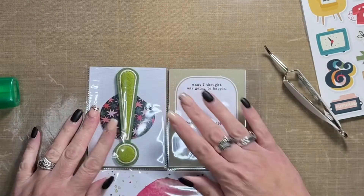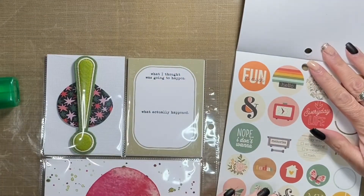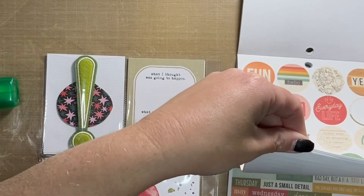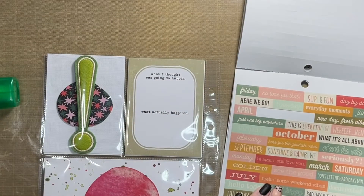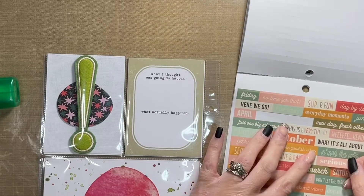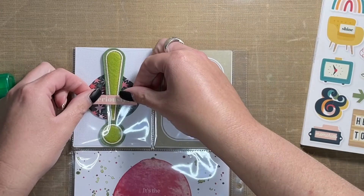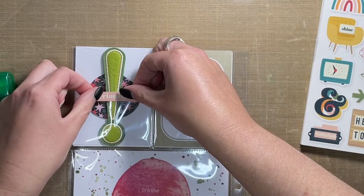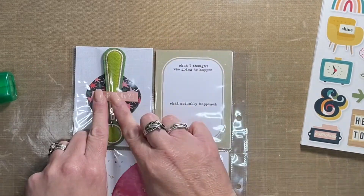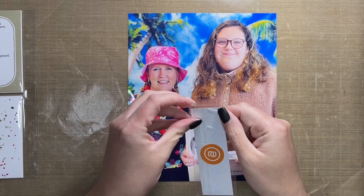I take a phrase sticker from a Simple Stories sticker book — I have to double-check the name of the collection because I'm not entirely sure what it's from — and I put it on the outside of the page protector. That way, if the card is taken out for whatever reason, it lays flat.